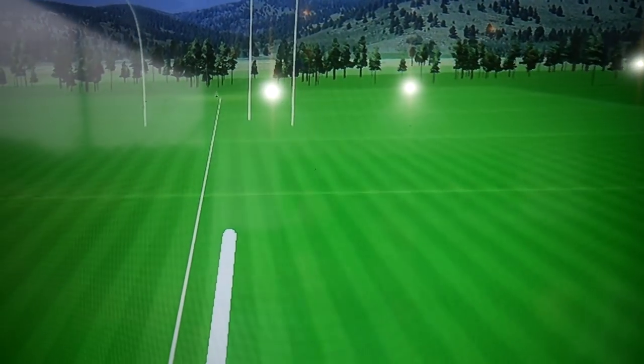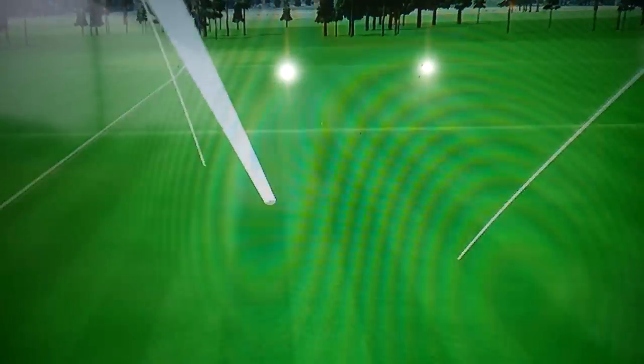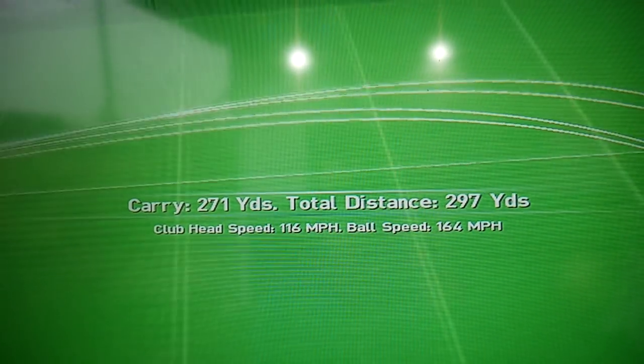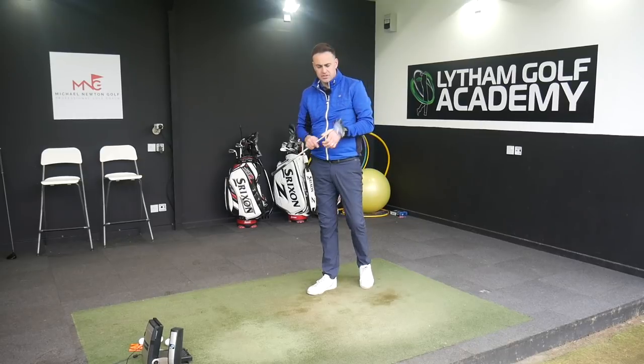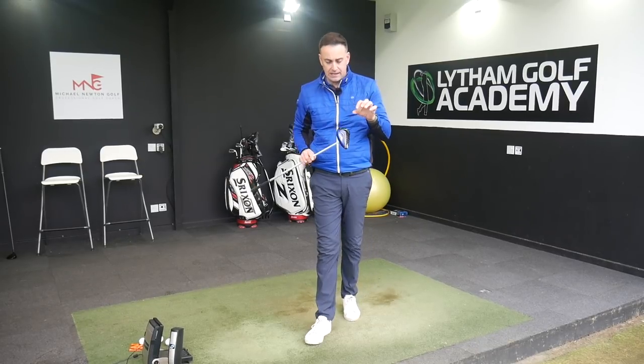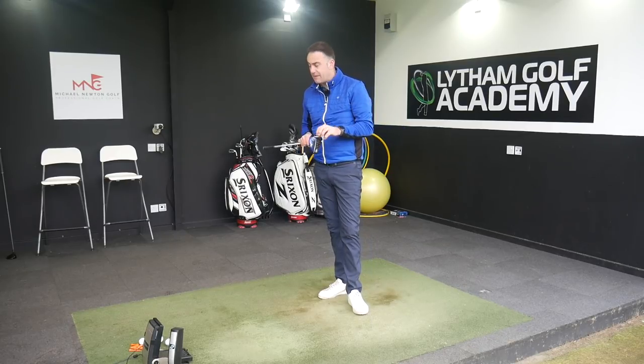That was a little bit low in the club face — flight was pretty strong but just dropping off a little bit of distance from that slightly low heel strike. That's 266 yards, just under 27 spin — not too bad for a slightly low heel strike. We know spin tends to pop up a little bit more from that particular area of the club face.